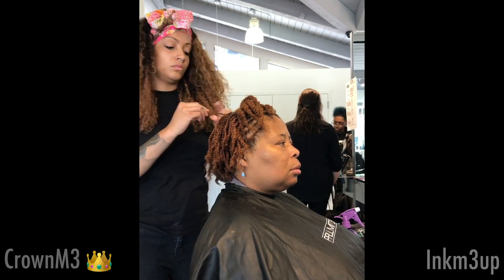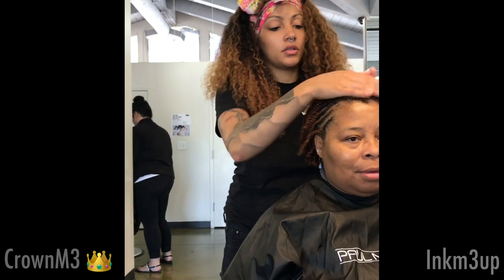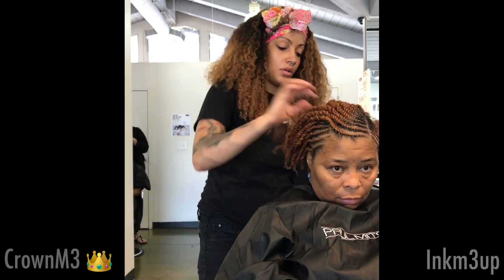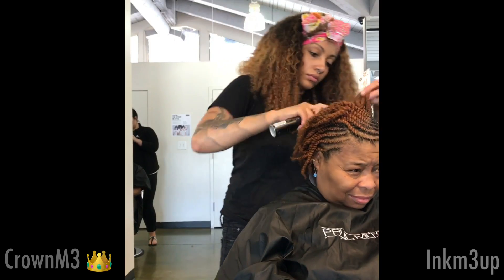I am at Paul Mitchell, the School of Cincinnati. I do plan on converting my channel into more of a styling channel because that is what my career is going to be — this is what I love to do. So if you're interested and you are in the Cincinnati area, you can schedule an appointment with me at Paul Mitchell, the School of Cincinnati.